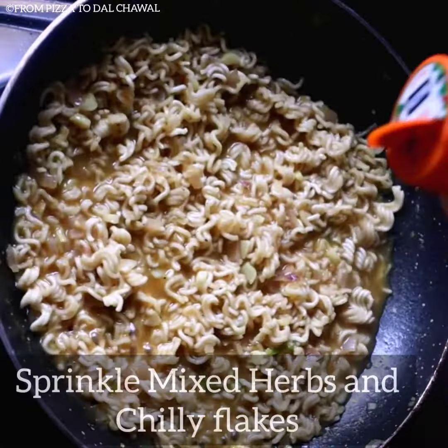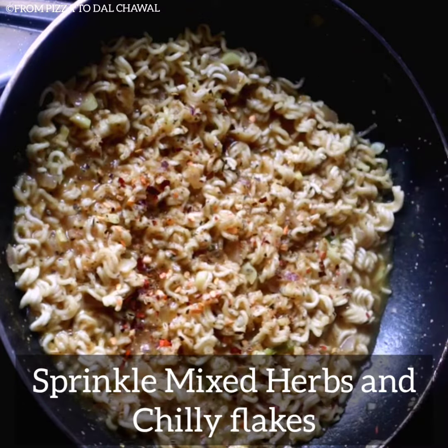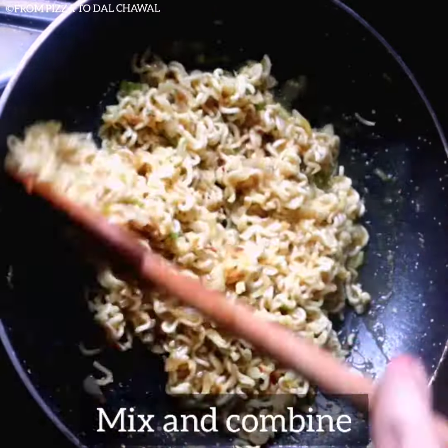Our Maggi is almost cooked now. Sprinkle some mixed herbs and chilli flakes, give it a mix and combine everything.